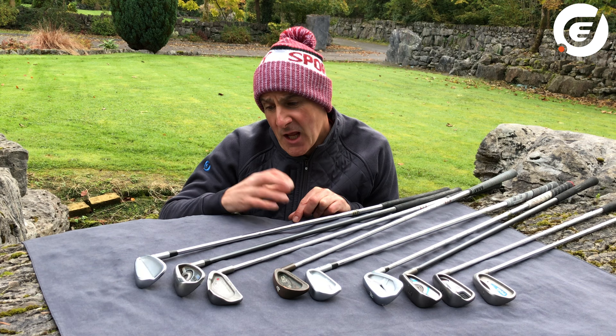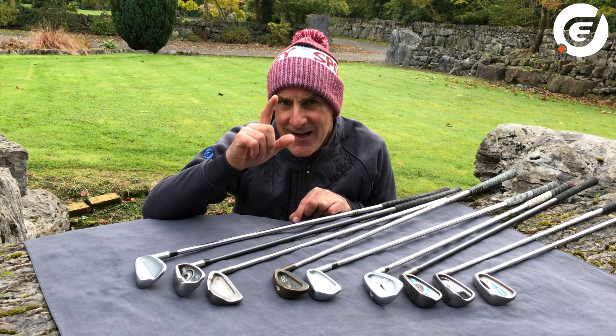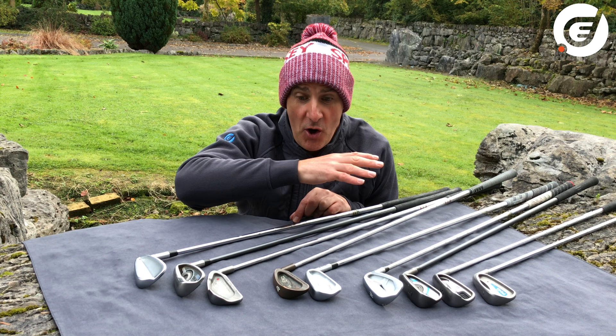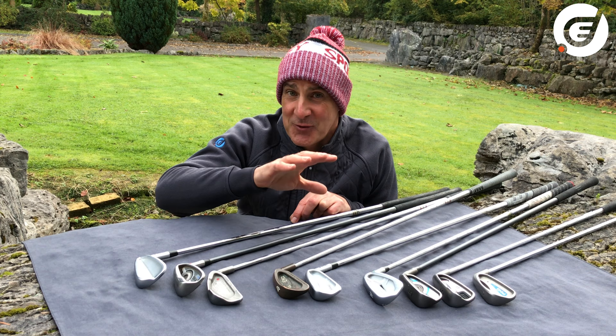So what happens if you find the PING irons of your dreams on Golfbitter but they're the wrong dot colour — should you still buy them? The answer is: if they're within three dot colours of what the PING chart says suits you best, then yes, absolutely buy them, because pretty much all PING iron sets can be bent by three degrees up or down by your local PGA Pro. It's a very simple process and it's not expensive at all.